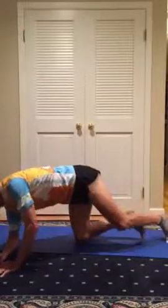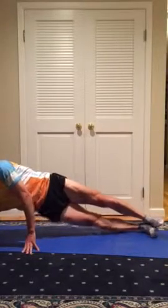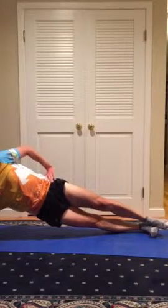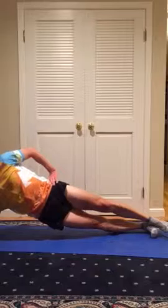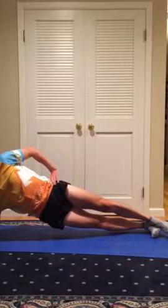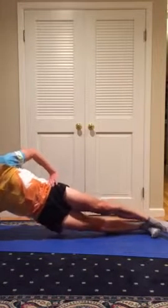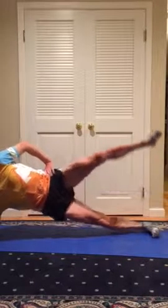The next exercises are Side Plank. There's a wide variety of modifications that you can make to challenge yourself. There's Basic Side Plank where you just hold the position, Hip Pumping Side Plank, and Leg Lift Side Plank.